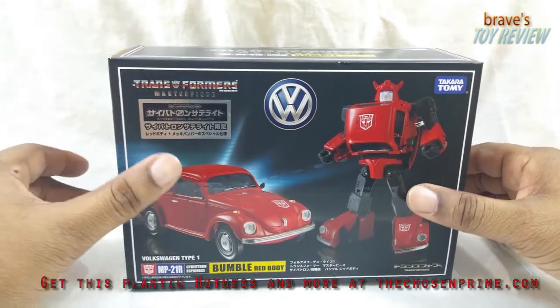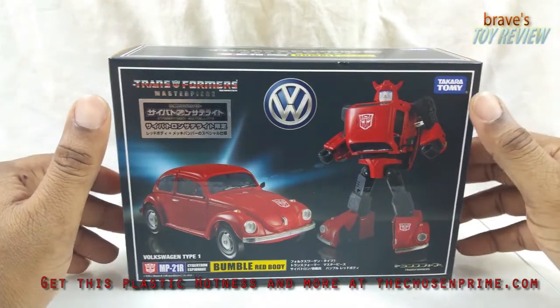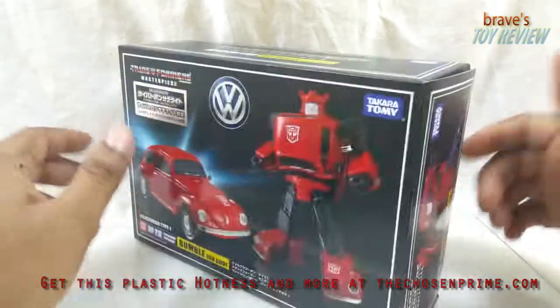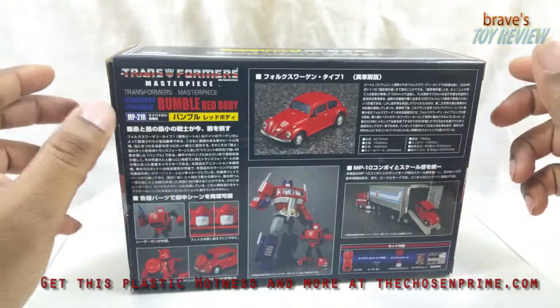Takara Tomy is doing this whole Diaclone thing, and I must say I am not interested in doing what I said I wasn't going to do - which is getting all of these repaints. I hate repaints, but I'm doing the repaint thing.